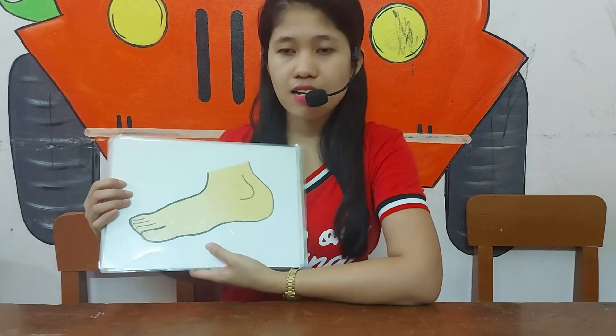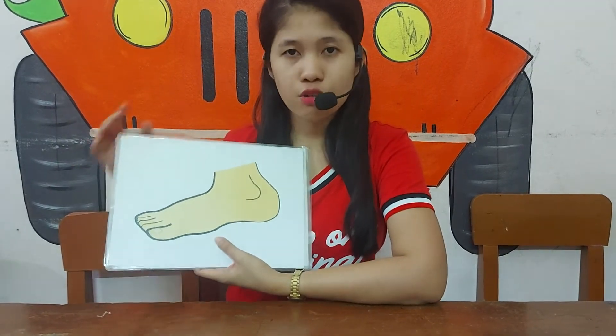What is it? It's a foot. Foot. How do you spell it? F-O-O-T. Foot.